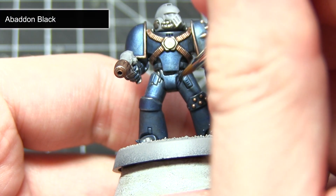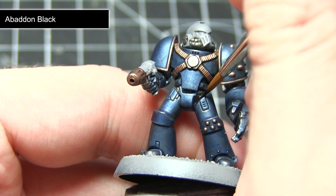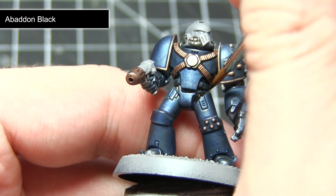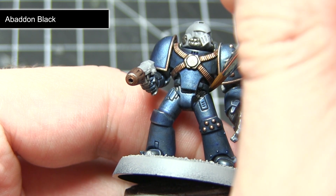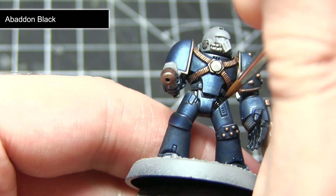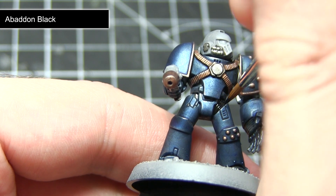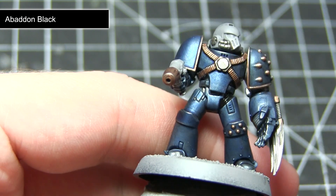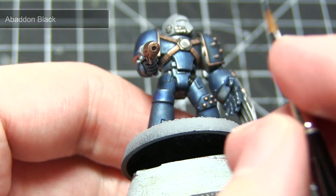Now that we have completed painting all the metallic areas on the miniature we can start work on the non-metallic areas. Before you do so, make sure you clean your brushes thoroughly and also change your water, as you don't want small metallic flakes from the metal paint contaminating the non-metallic paint we'll be using next. The first non-metallic section we want to paint will be the black areas — this includes the stock of the plasma pistol and also the sections between the armour panels — and for this we want to apply a base coat of Abaddon Black.